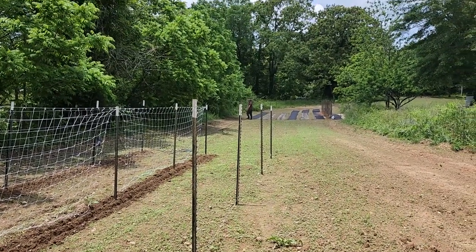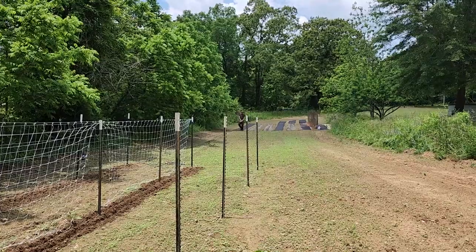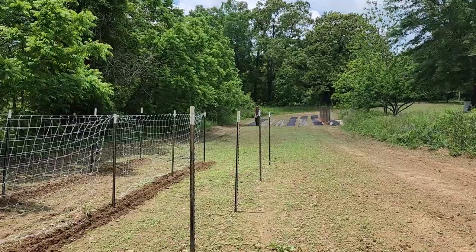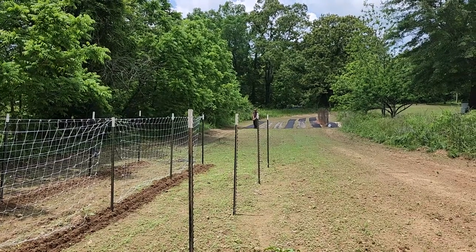Ryan is running string to make some straight rows for his corn. That whole section down there will be sweet corn and okra mostly.